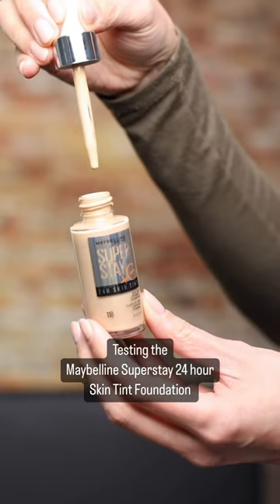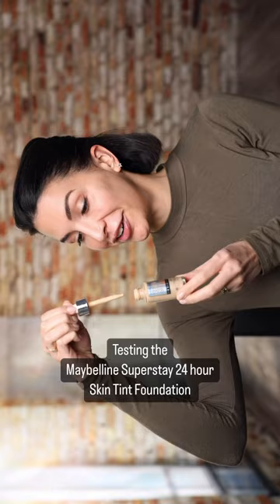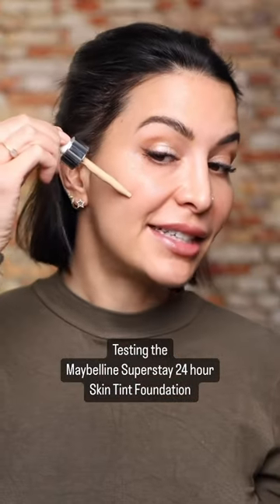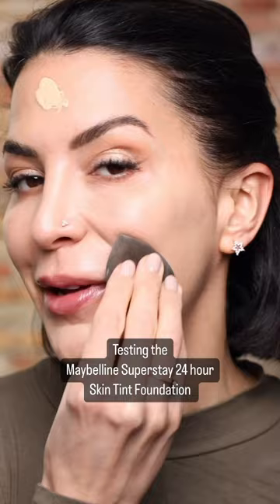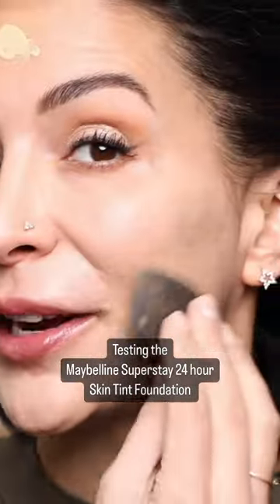Maybelline Superstay 24-hour skin tint — let's try it. Dropper applicator, we like that. So this skin tint comes in 18 different colors. It has light to medium coverage with a pearlescent skin-like finish. As you can see, it's really, really radiant.